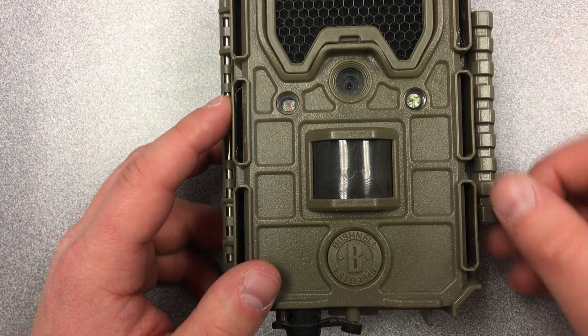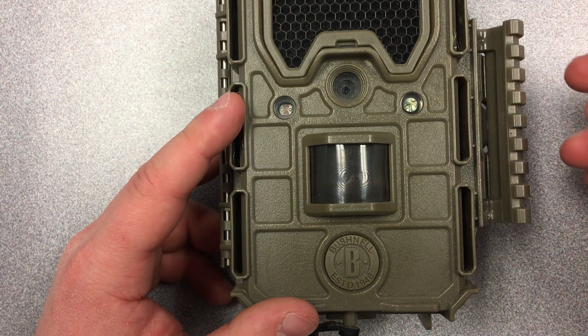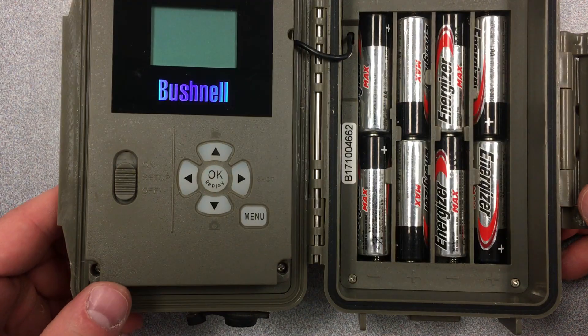The latch is right here on the bottom of the core model. The latch is right here on the aggressor. You pull that to open both cameras. With the core model only the front part is going to open, but with the aggressor model the entire camera opens up like that.